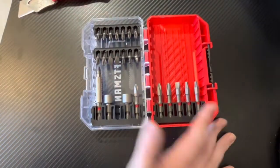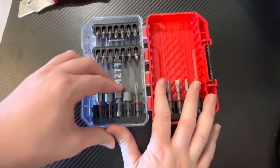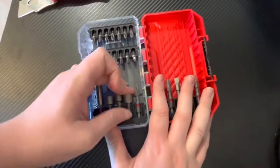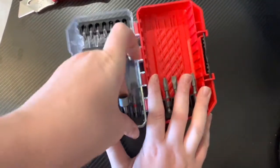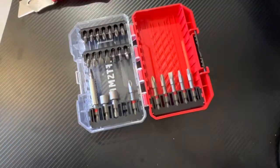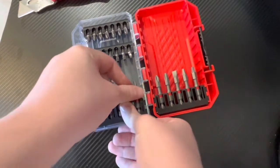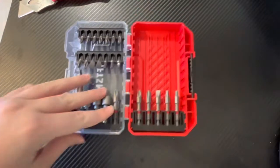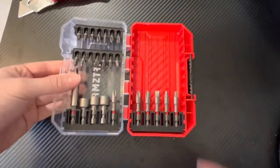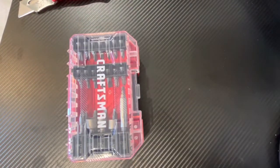What size is this? This is five-sixteenths — good for hose clamps and things of that nature. This one is three-eighths. So you've got one-quarter, five-sixteenths, and three-eighths — the standard sizes.